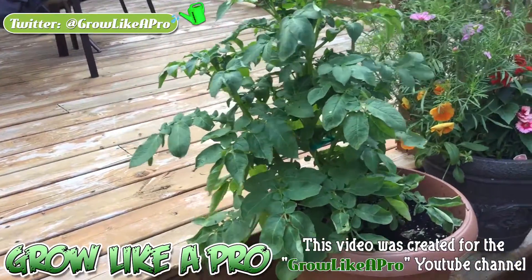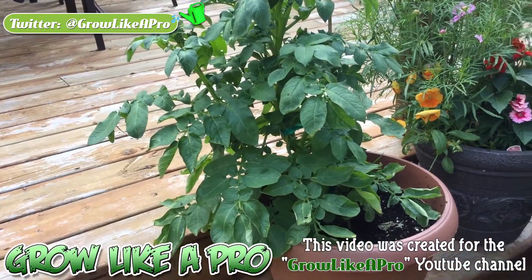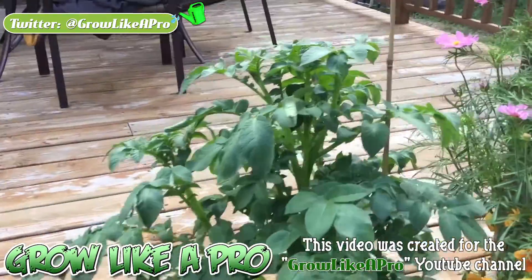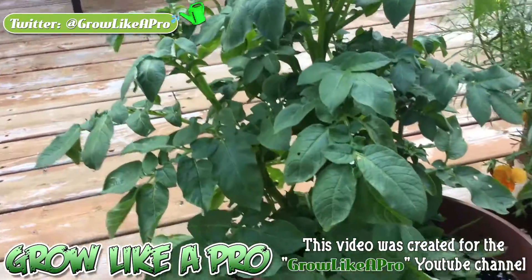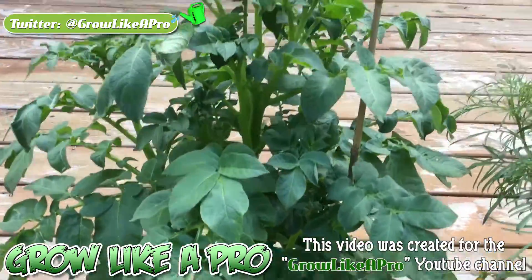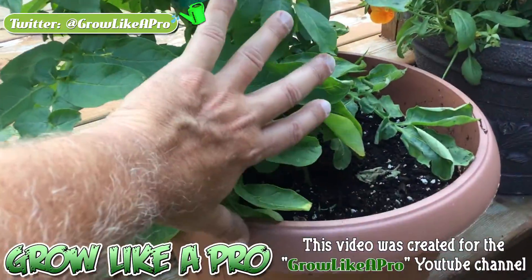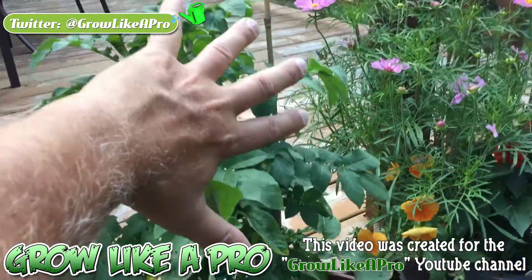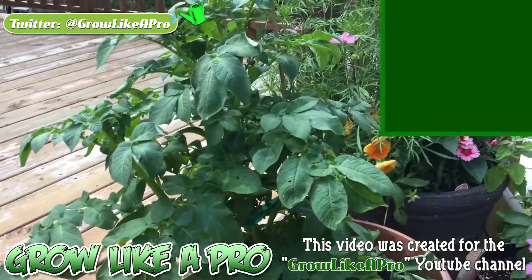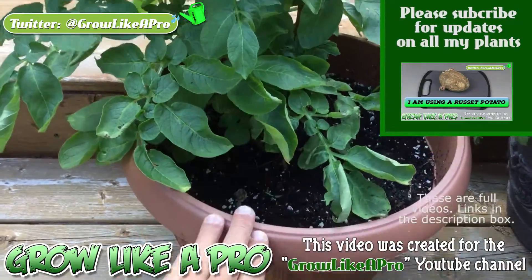Hi everybody, I just wanted to come back and give you a very quick update on my potato plant. It is July the 26th. I just want to show you how well the plant has recuperated after that really bad hail storm. You can see how large the plant is now in comparison to my hand — it's quite large and it's really healed itself very well. There's the one that we started off from that little piece of potato.